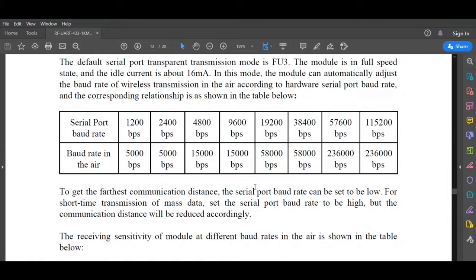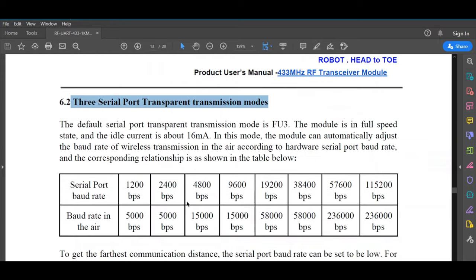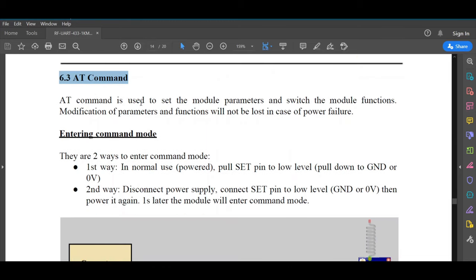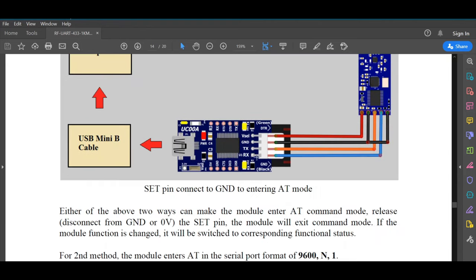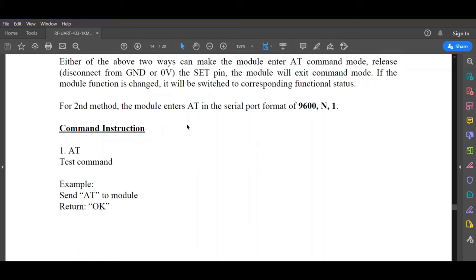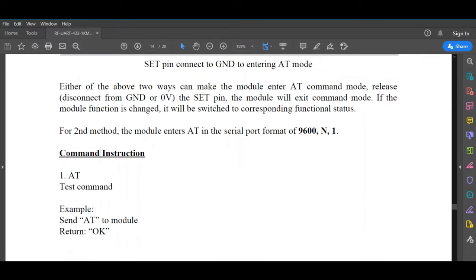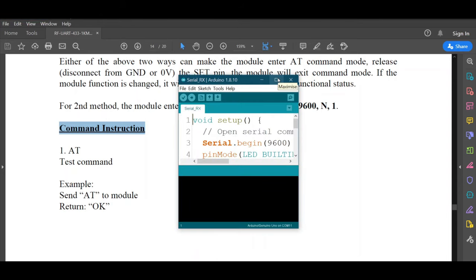The most important section is the AT commands section. We enter AT command mode by pulling the SET pin to Ground, connecting RX to RX, then resetting the module. Here is the set of AT commands that we will use with this module. First, to prepare the Arduino communication with the module, we need to upload a new sketch.